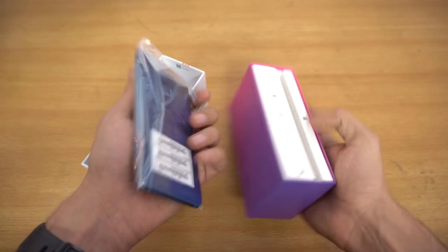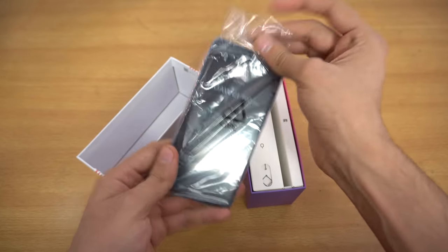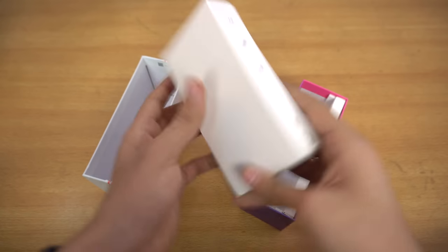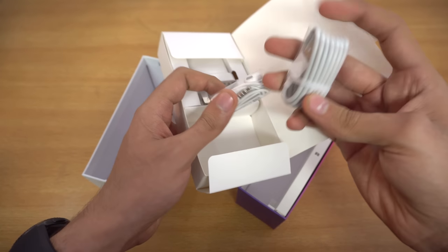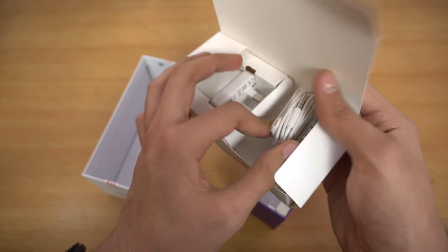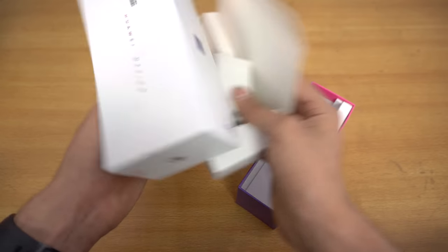Here we have the phone itself in the sapphire blue color — we will be comparing it to the black color I have. This is looking so beautiful inside the plastic. Let's take a look at some other contents. We have the charger and the USB cable for charging — this is the normal USB cable, not Type-C. We have normal earphones. This is a fast charger — it says Huawei Quick Charge, which means the P10 Lite has fast charging. That's good news.